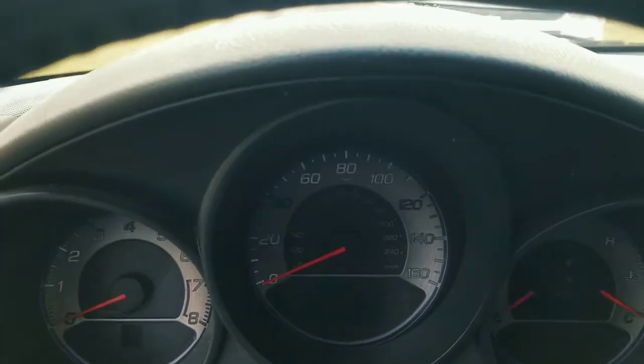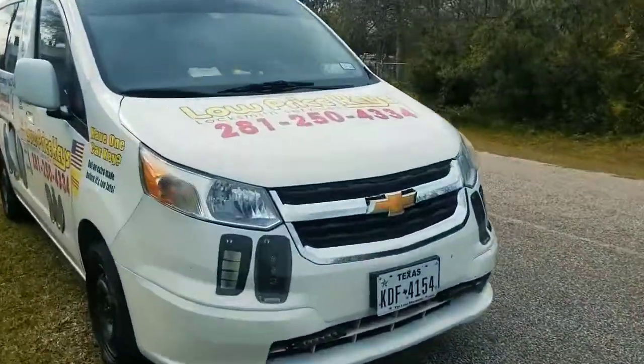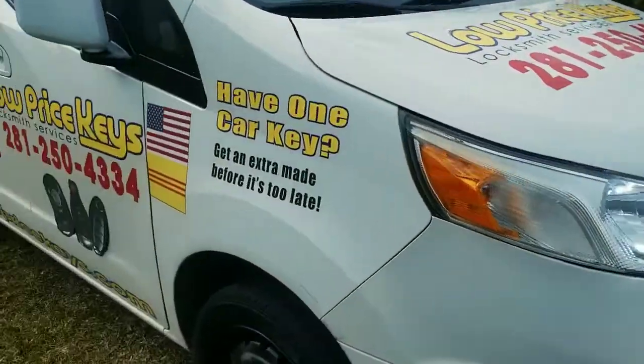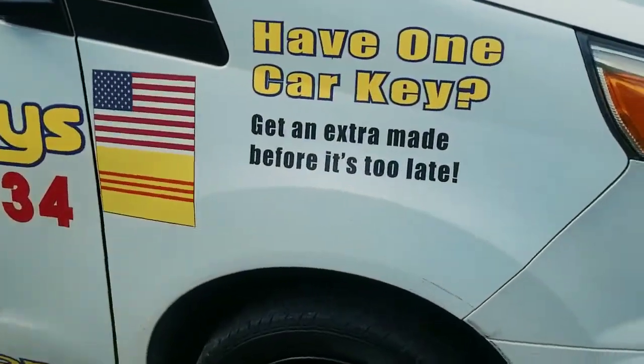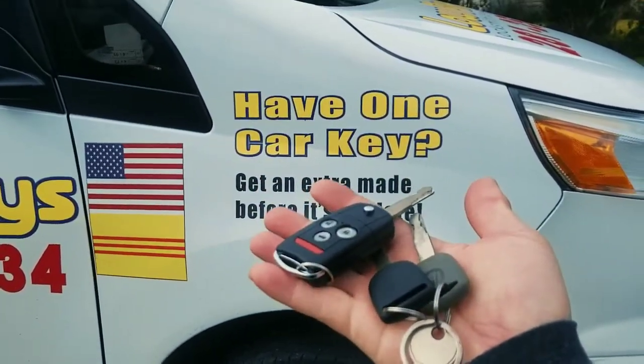Guys, if you've lost all your keys or have only one car key and need a replacement, reach us at 281-250-4334. Like I said, if you have only one car key, get an extra one made before it's too late. Thank you for following us online, and you guys have a blessed day.